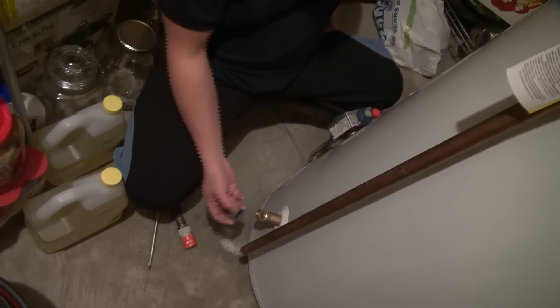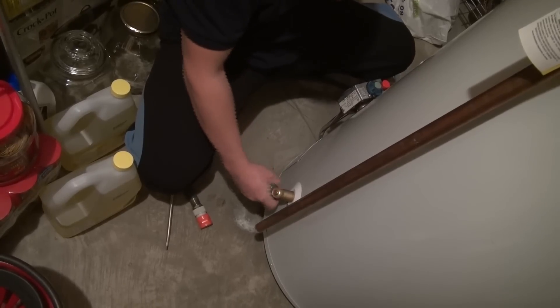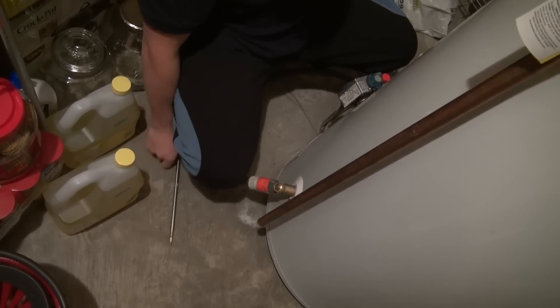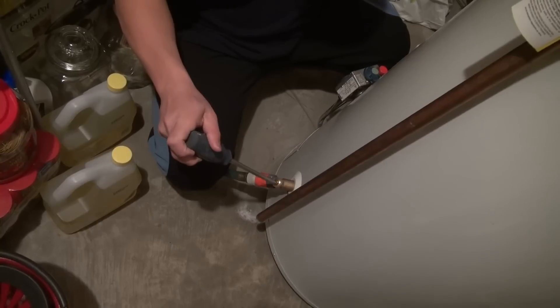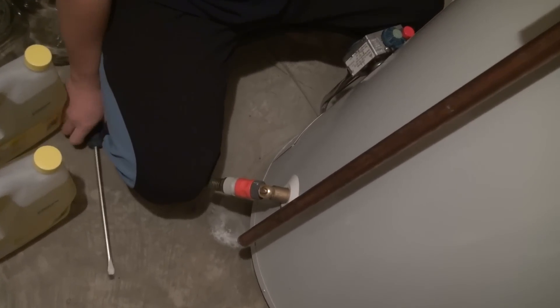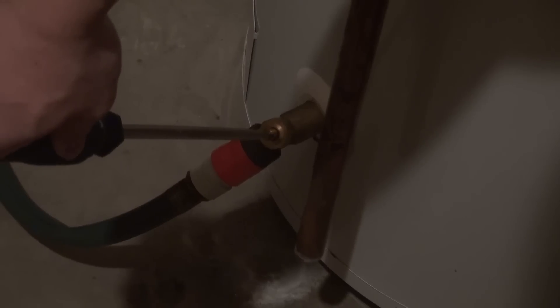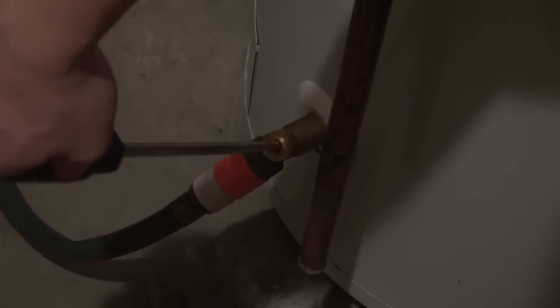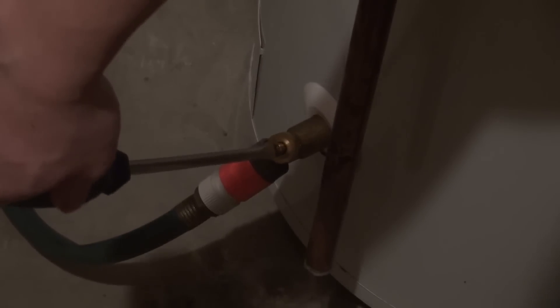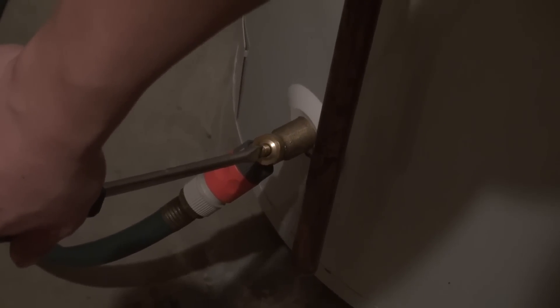To do this, we're going to attach a garden hose to the water tank drain valve and open up the valve with a screwdriver to lower the tank's water level. After the water has been drained from the water tank for about 5 minutes, we're confident that the level should be sufficiently below the top end of the anode rod. We can now close this drain valve to prevent any further loss of hot water.